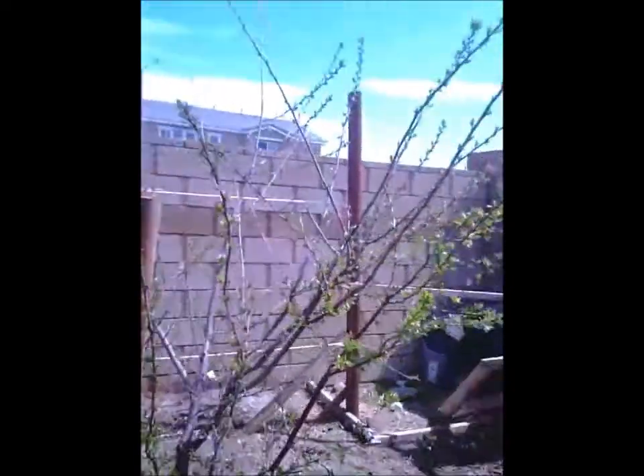It's kind of early — it's just March. Another tree is blooming. Small blooms on this one, not too many. So not enough fruit.